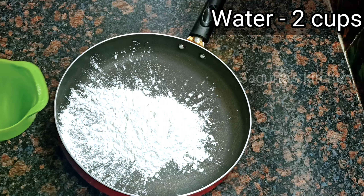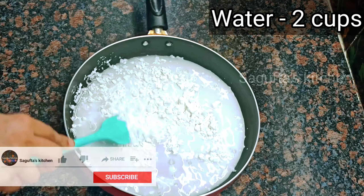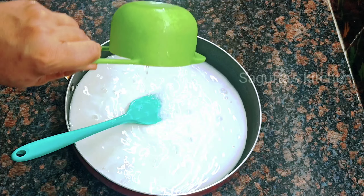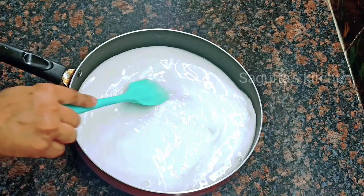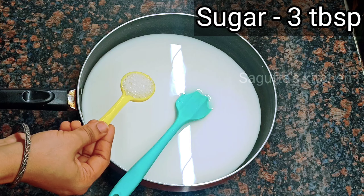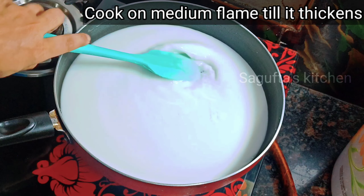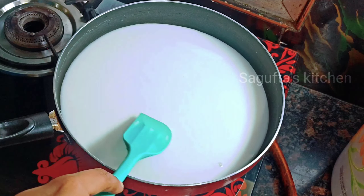Now we are going to make faluda sev. In a pan, I have taken half a cup of corn flour. We add some water and mix it well, then add one more cup — two cups of water total with half a cup of corn flour. Next, we add 3 tablespoons of sugar to the water. After mixing it all well, we continue to stir constantly on the flame — do not leave it or it will stick.